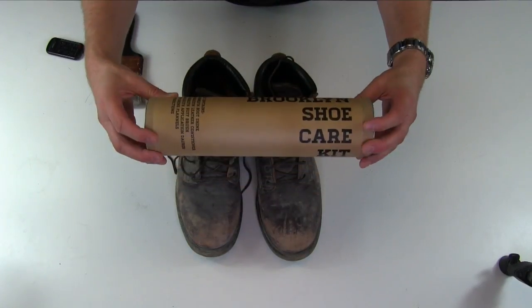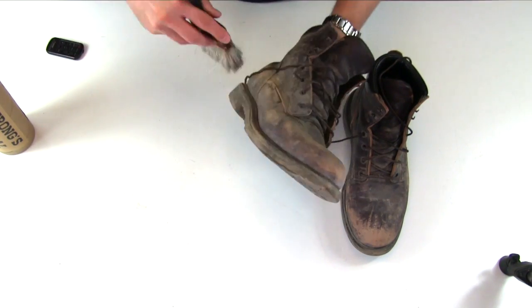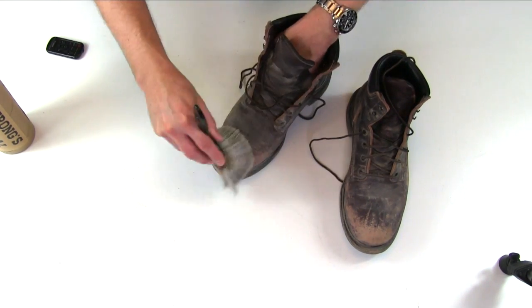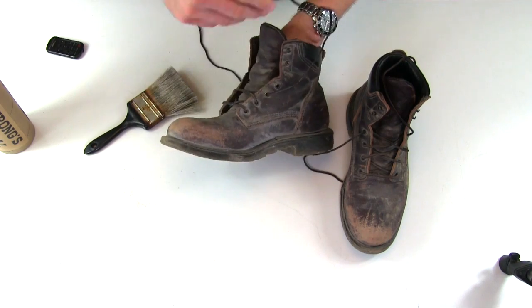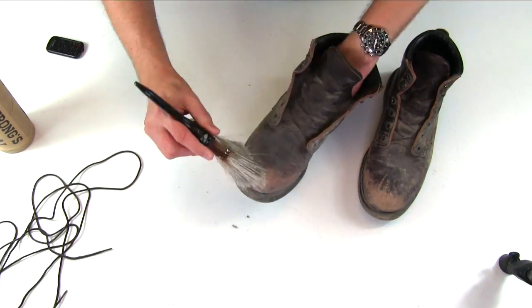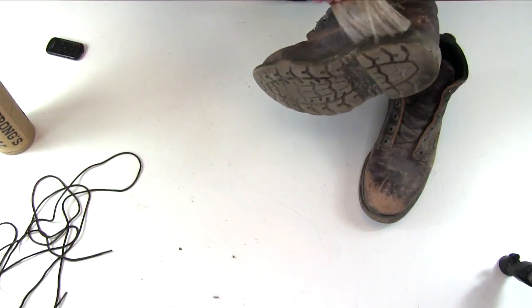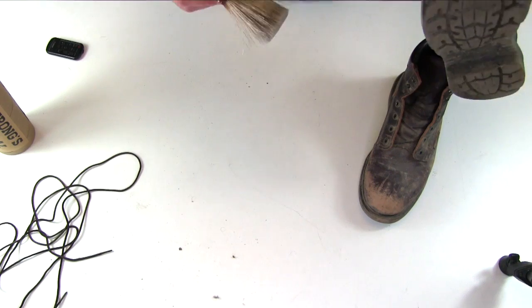Before I get started with the Armstrong's All Natural Shoe Care Kit, I'm going to brush these off. Everything I'll use for this demonstration is included in the kit, but I'm going to use my paintbrush to brush off all the dirt and dust first. I'll remove the laces since we won't need them, and let's get to brushing before we start applying the shoe care kit. It's really important that you clean and oil your boots regularly — make time to do it. Treat your boots well. They make you money. Be good to your boots and your feet.